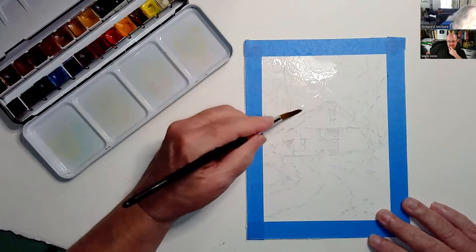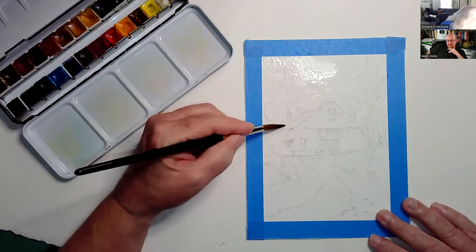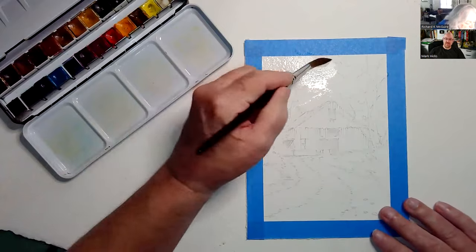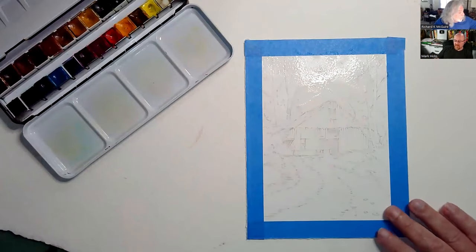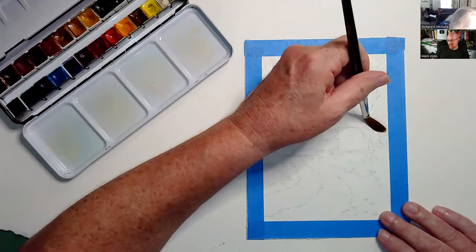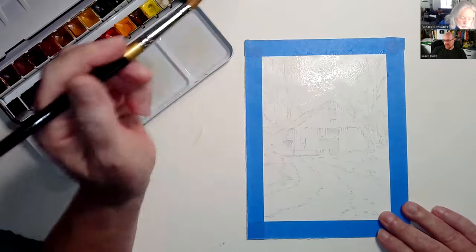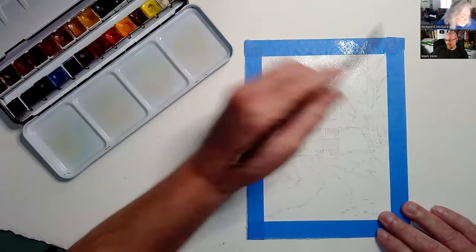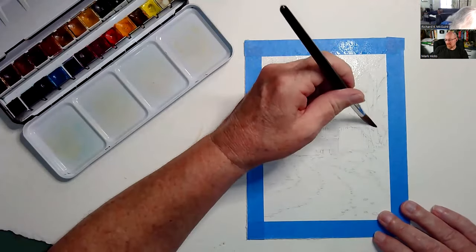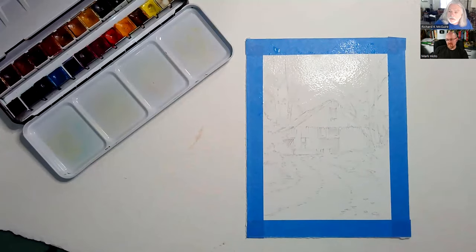What I like about watercolors is they kind of do their own thing and you just guide them as best you can. If you like something, you leave it alone; if you don't, you adjust it. You can see the wetness — I'm going to make this a happy, pleasant background.